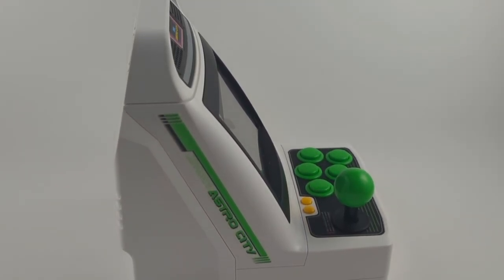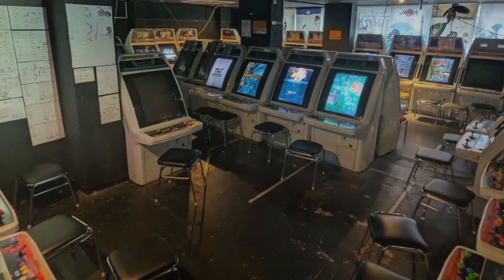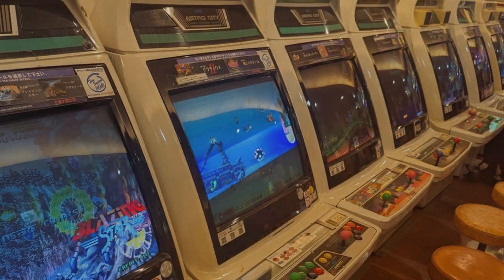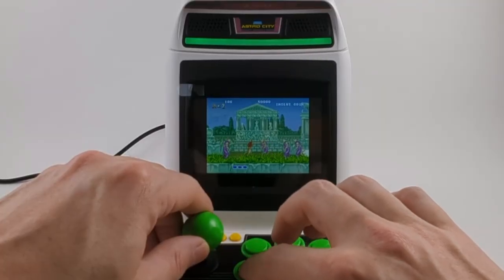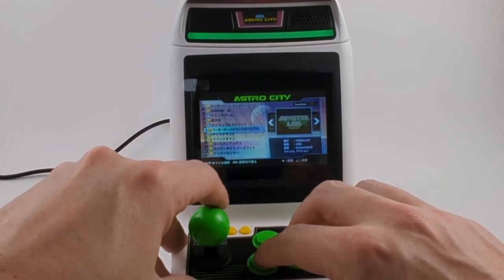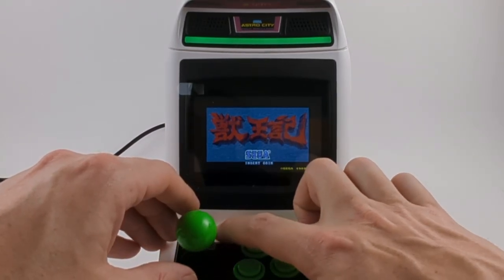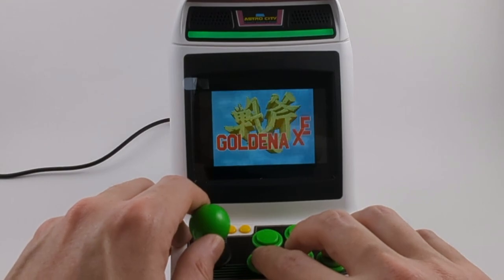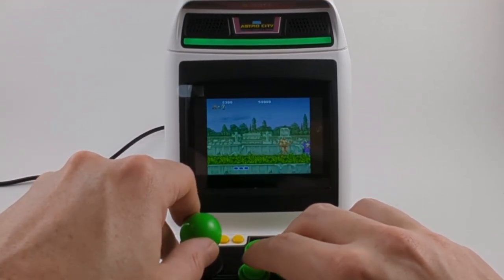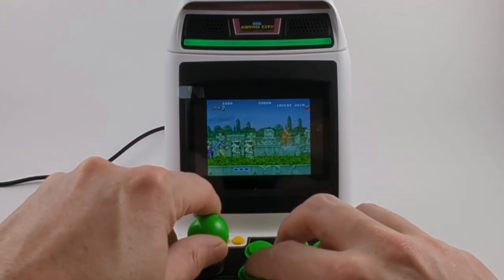Last but not least is the Sega Astro City Mini. For people who haven't been to Japan, arcades here look very different than they do in the west. For one, you're meant to sit and play at them, so they're lower to the ground and usually have a stool. Also, Japanese arcades are almost all kits, meaning they all have the same exterior cabinet design — the most common being the Sega Astro City. If you want to replicate the feeling of being in a Japanese arcade, this is the one to get. They also have probably the best selection of games, including two of my favorites: Altered Beast and Golden Axe. But like the SNK Neo Geo, this is small and the controls are hard to use without an external joystick. The screen and sound are much smaller as well. Like all the others here, you could output to a TV if you wanted, but that's not for me.